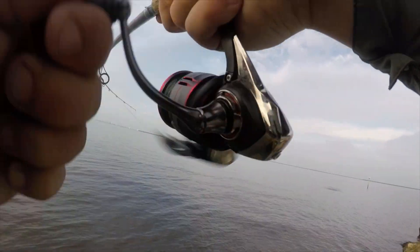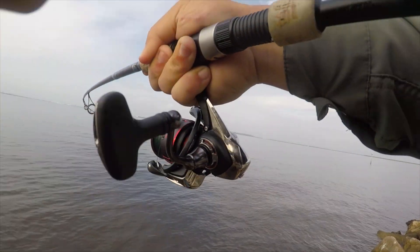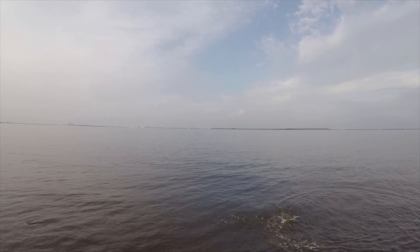I think I got a little snook. Damn, this little guy choked it.